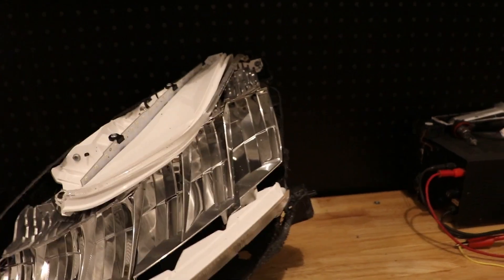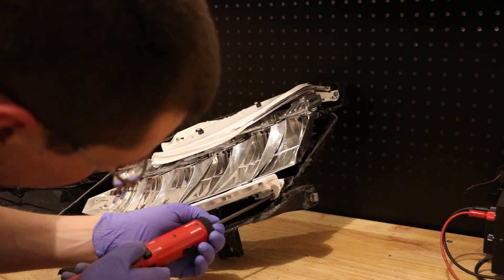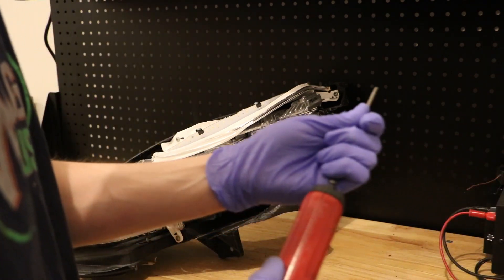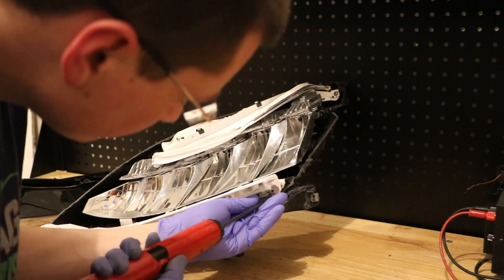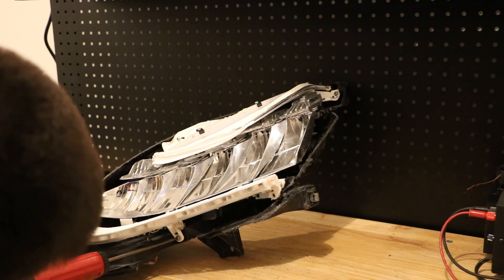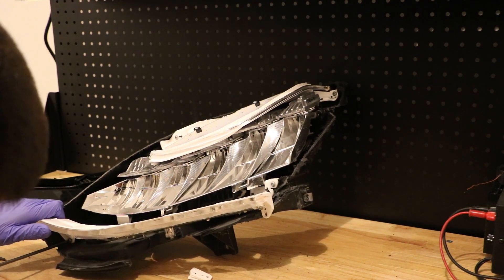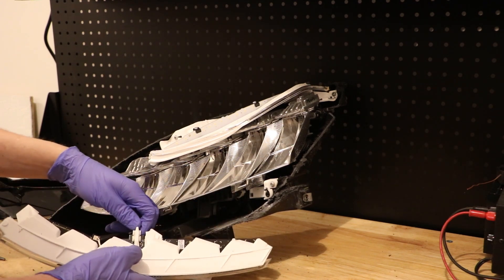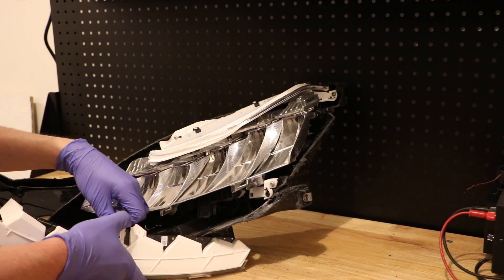I'm going to go ahead and start disassembling this interior to see how it's put together. I've just got a T20 Torx screwdriver and I'm going to start removing screws. That was just three T20 screws that held on this bottom LED bar, and here is just a little plastic wire harness clip — just lift up on that and this should slide right on out.